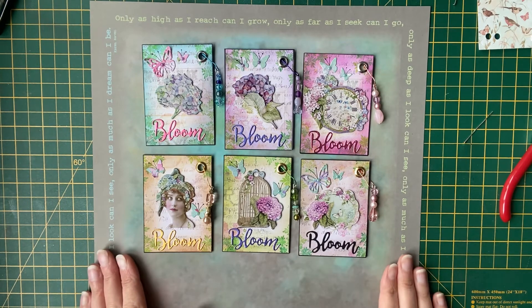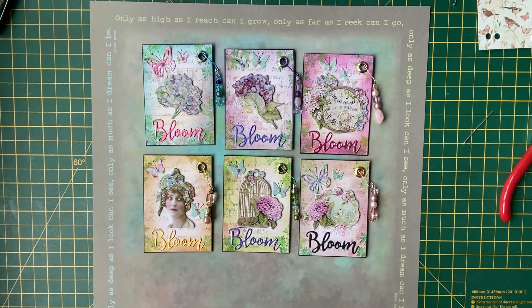But there we go — those are my ATCs. Thanks for watching and I'll see you again soon.